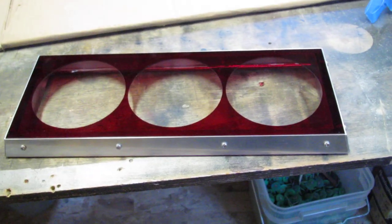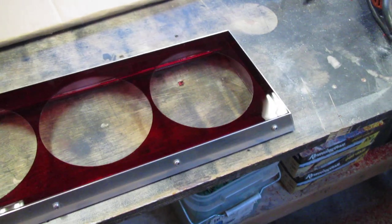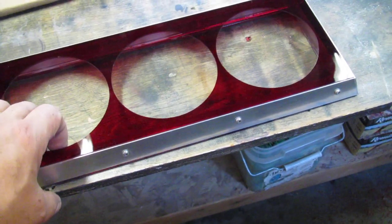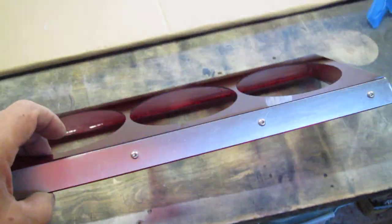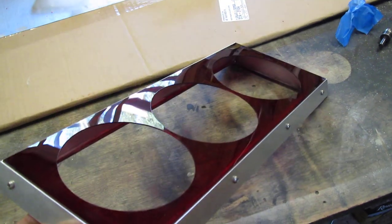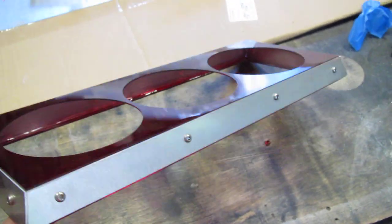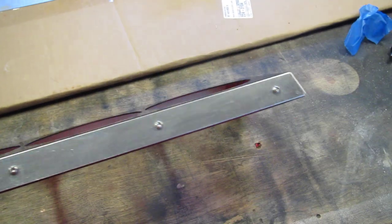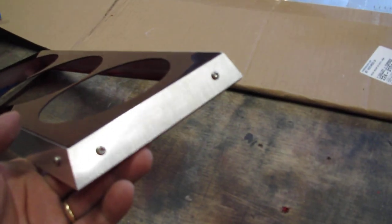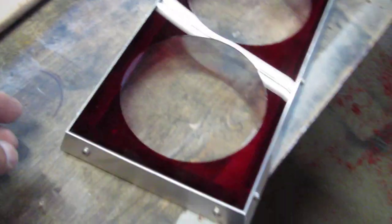Here it is, another PC modding first — a special shroud that I made for the 800D mod I'm doing. Made it out of acrylic and aluminum. The aluminum is going to get powder coated Polar Anxiety. I think it's amazing. It's going to sit on top of the Corsair 800D.